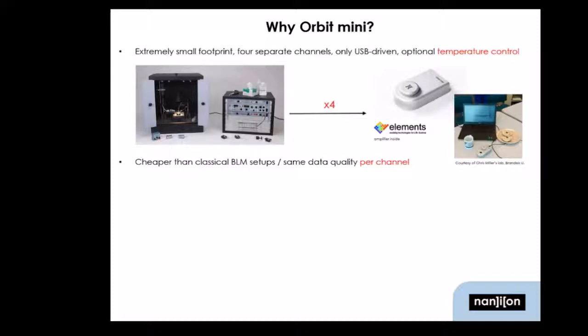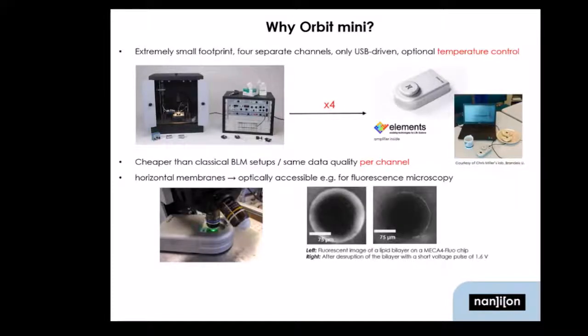The Orbit Mini is as big as an external hard drive. You have four totally separate channels and it's actually really easy to use. Another advantage is that the membranes are positioned horizontally, so you can, for example, put them under a fluorescence microscope to get an optical readout while you record your currents.